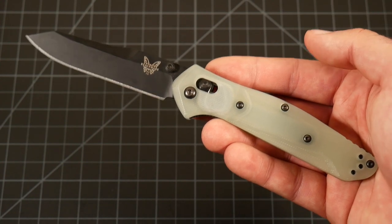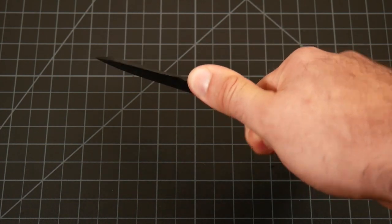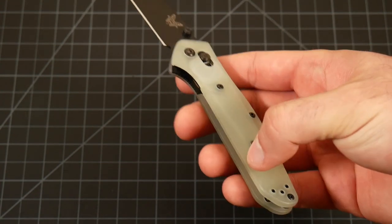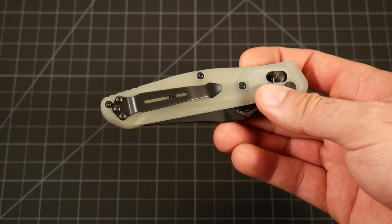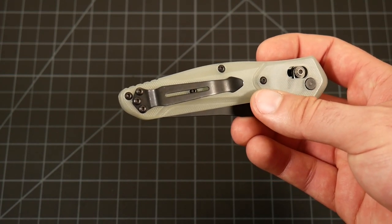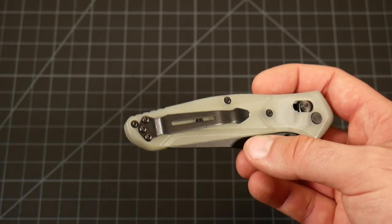There are a lot of options out there for switching out the scales should you not like the natural G10 or mess up a dye job. That's something really great about this specific model — not all knives have the market support that the 940 does. In general with ergonomics, I think most people are going to enjoy this more gently shaped knife. It does have a little bit of contouring, so it's not very blocky. And lastly, the pocket clip — I immaturely call it the 'dick clip,' but it's a split arrow, and it's something a lot of people enjoy. I think this is the best pocket clip Benchmades have. If I could, this would be on all of my Benchmades.